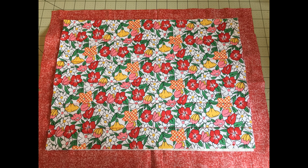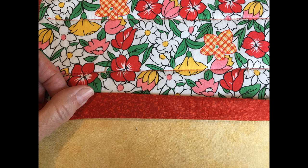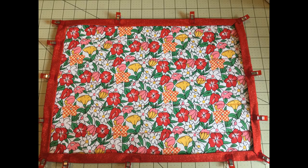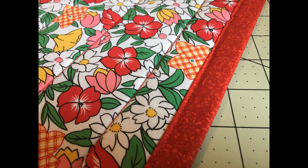When the quilting has been finished, we'll be bringing the backing piece to the front to make the binding. Fold the backing to the front until the raw edges are aligned and press. Fold over one more time and press. This will make a finished binding. Do that all the way around and clip or pin it to the front. Top stitch close to that open edge and enjoy your new hot pad.